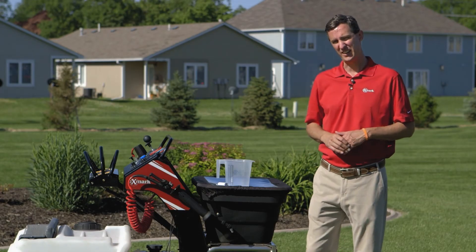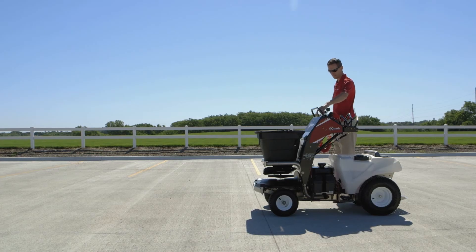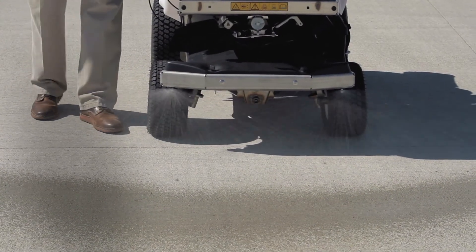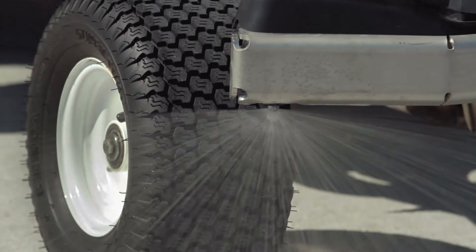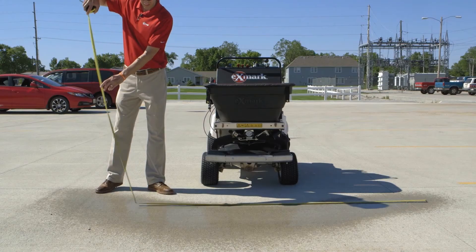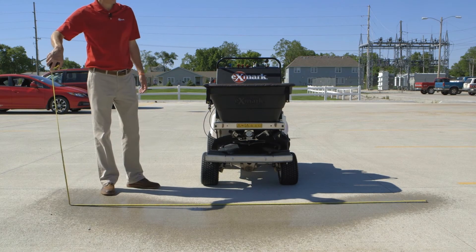Spray width is easy to calculate. Take the machine onto a flat concrete surface, fill the tank with water, and spray and measure. This machine can spray up to 11 feet, but when put on turf, depending on how high the grass is cut, the practical application width is closer to 9 feet.